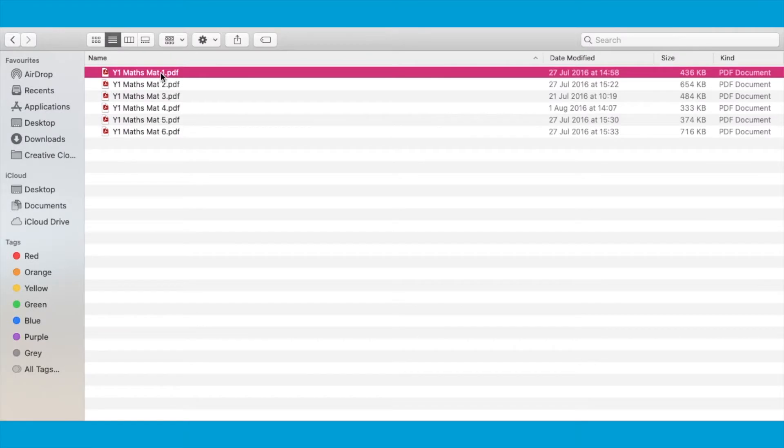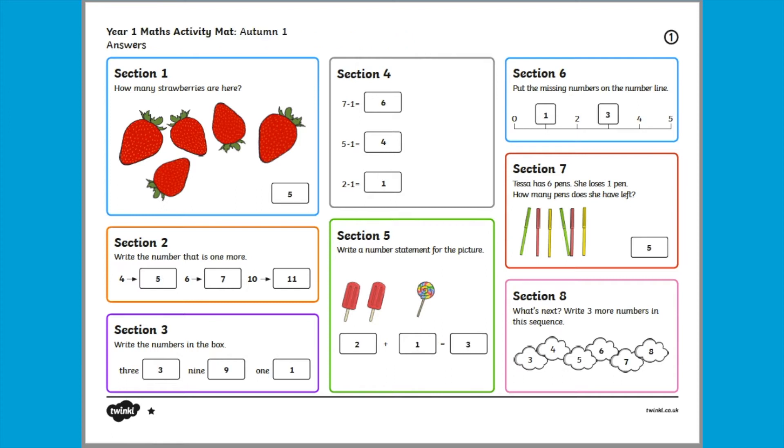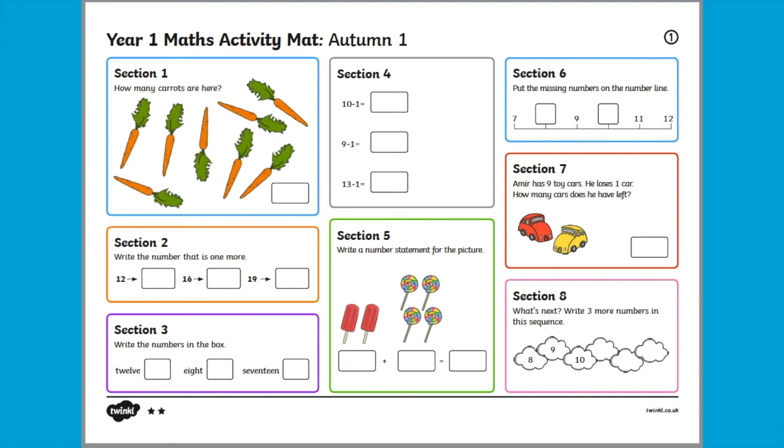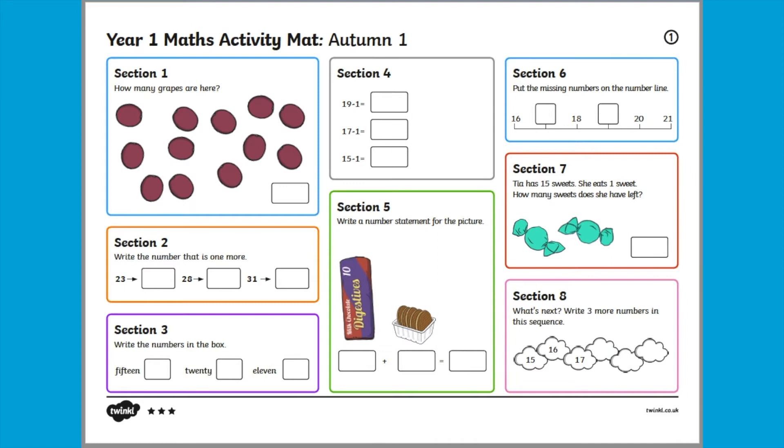When you open the file you'll find there are six different types of activity mats — this could be enough to use a different one for every day of the week. The activity mats come with an answer sheet and are also differentiated three times, with one star being the easiest mat and three stars being the most challenging.